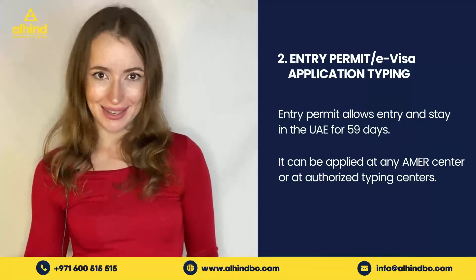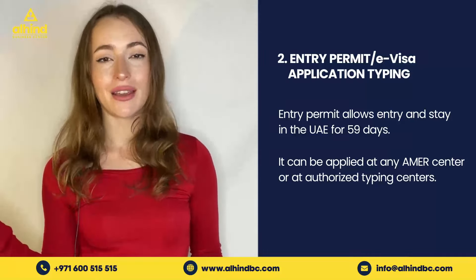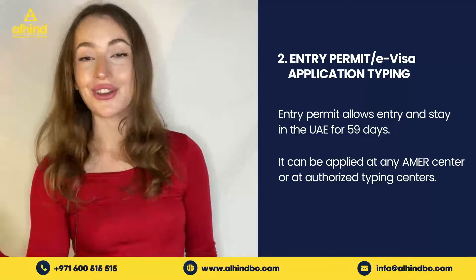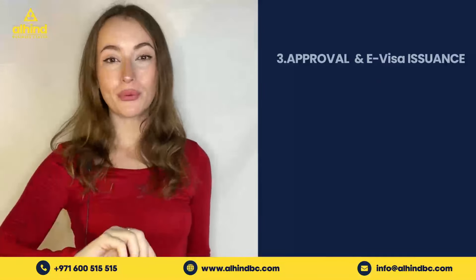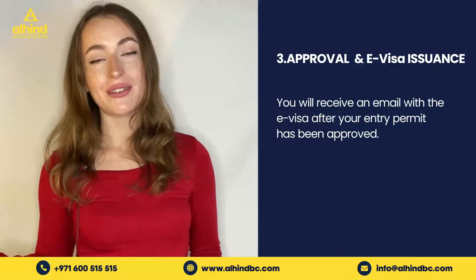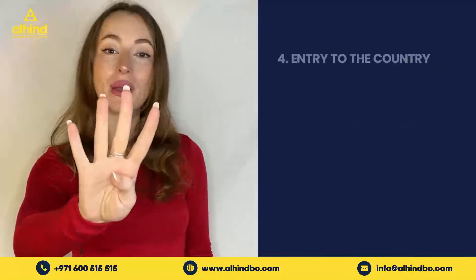Step number two is entry permits and e-visa typing. The entry permit allows entry and stay in the UAE within 59 days from application. You can apply for this entry permit by visiting your nearest Amer Center. Step number three is approval and e-visa — after applying for an entry permit, you should receive an email with your e-visa if it has been approved.